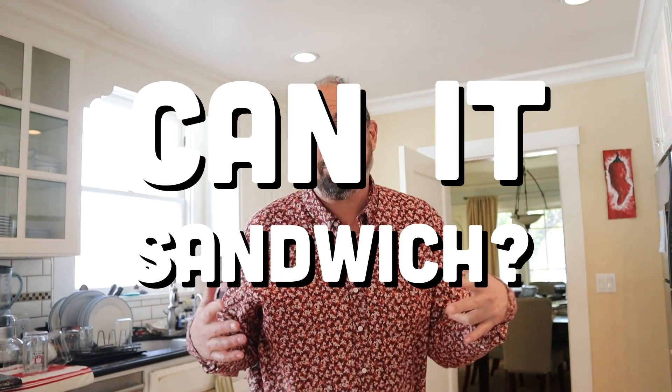Can it sandwich? Yes! Welcome back to 'Can It Sandwich?' where I take the chips that I review during the week and put them between two slices of buttered bread to see if they can sandwich. This week we did Fiorentini pizza flavored chips — they're not actually potato chips in the true sense; they're formed from potato starch, but they definitely tasted good.